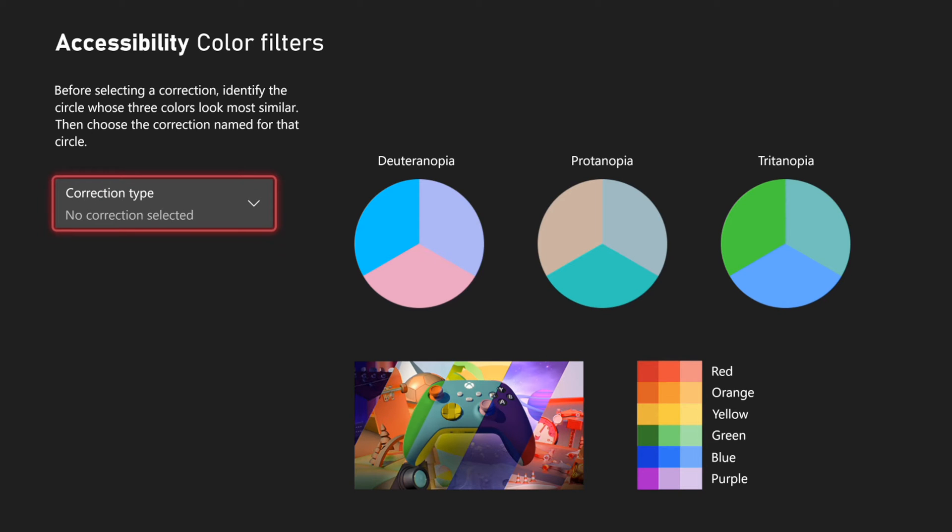Now, even if you're not colorblind, you may like one of these turned on because they can make some of the colors a little bit more vibrant and more accurate to what they actually look like.